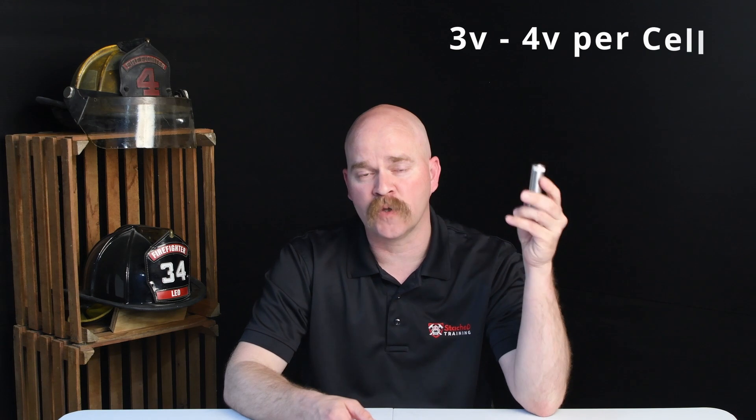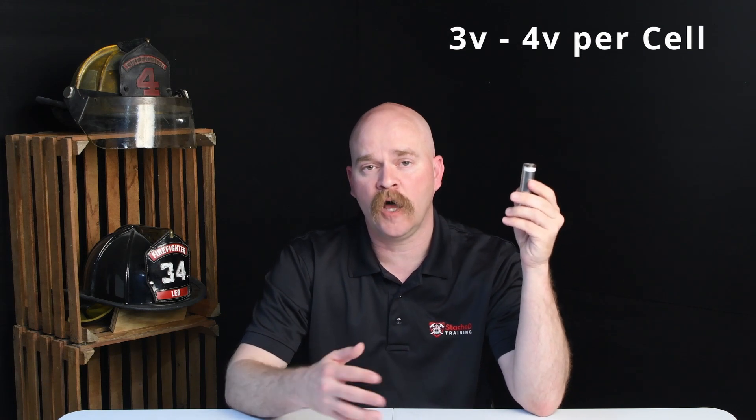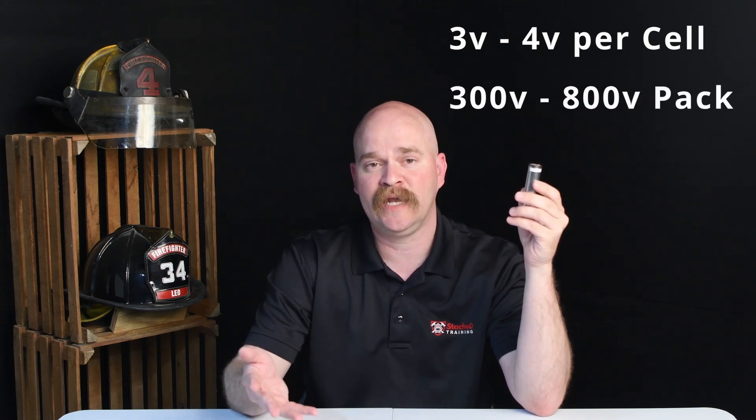Once you get all those cells into the battery pack, you're bumping that voltage up from three to four volts in an individual cell all the way up to 300 to 800 volts in a pack. So there's a lot of high voltage inside of these battery packs.